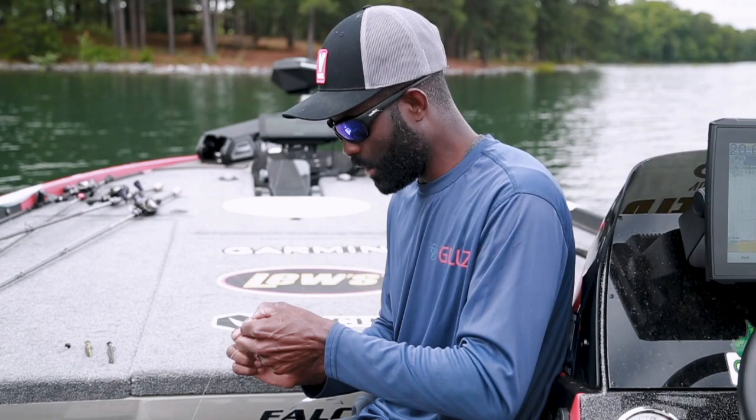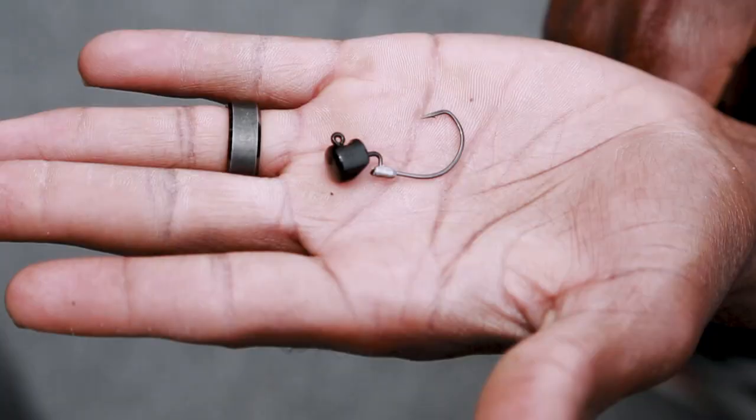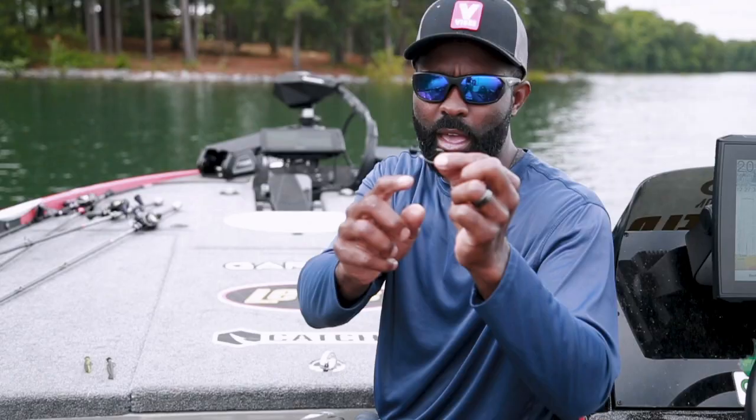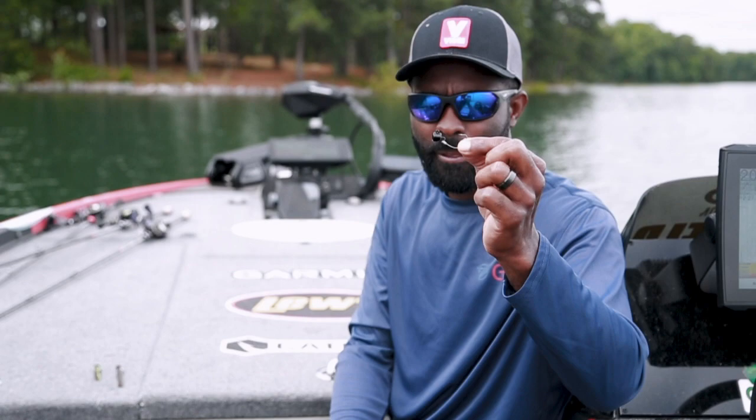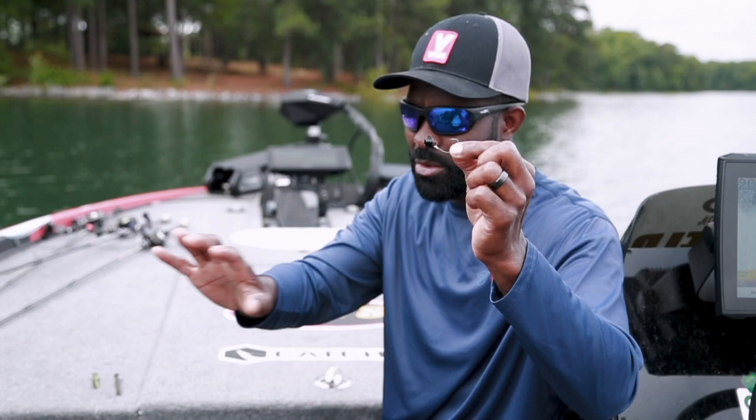Basically what they did is take the Nedlox hook — one that you guys really seem to love. It's got a little extra gauge wire in it, it's a little stronger, bigger, beefier hook. Here it is right here. EWG, thicker gauge hook, added a keeper on here — just a molded keeper to keep your plastic on there. And you can see you got that little weird angle that all the EWG hooks have that allows you to rig your soft plastic weedless.